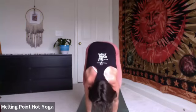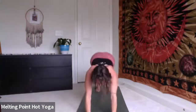Wherever you are for three, two, one. Exhale, chaturanga on the float back. Up dog, inhale. Down dog, exhale. Five breaths.